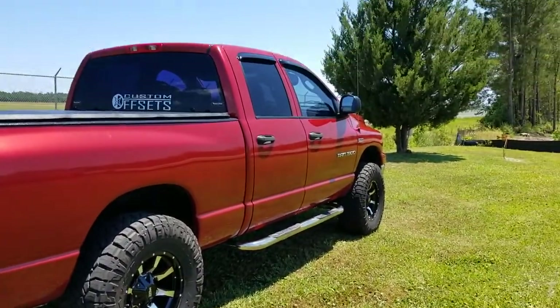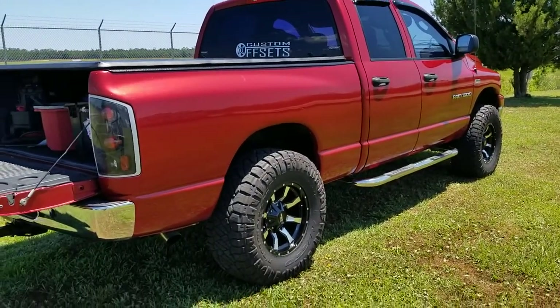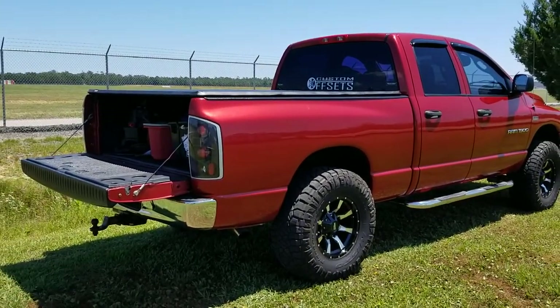If y'all want a nice set of rims and tires, you already know where to go — Custom Offsets has got the hookup for sure. But there it is. Until the next video, peace.